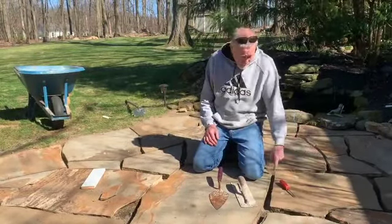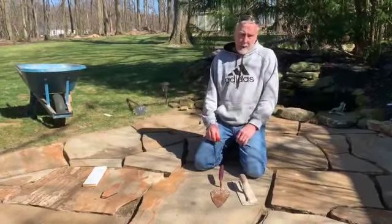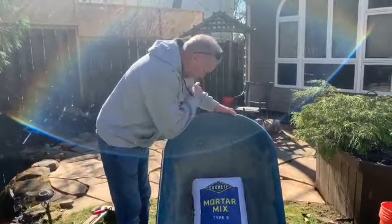Yesterday I sat out here with a screwdriver and pulled all the sand and debris out of the cracks. Today we're going to mix up some mortar and I'll show you how to put it in between the joints of the stones.